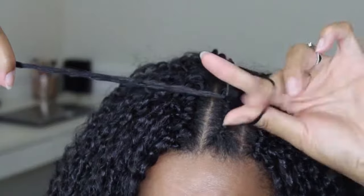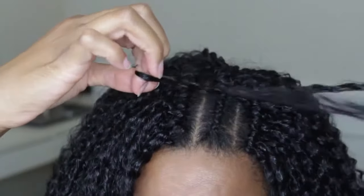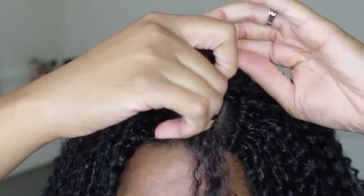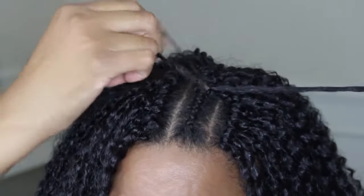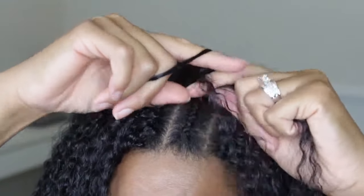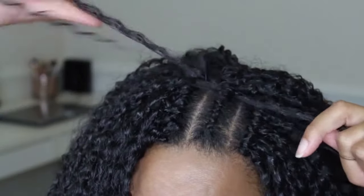Twist the loop two or three times and then pull the hair through again. Twist the loop and then split the hair into two, then pull only one side of the tail through the loop this time and then pull it to tighten it.